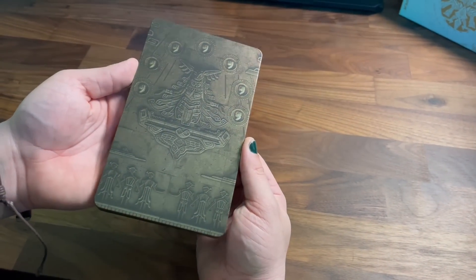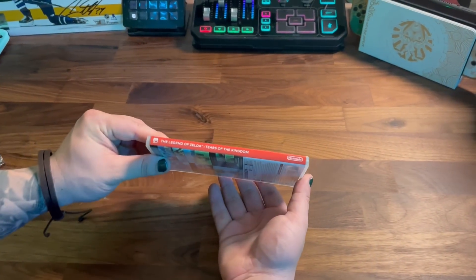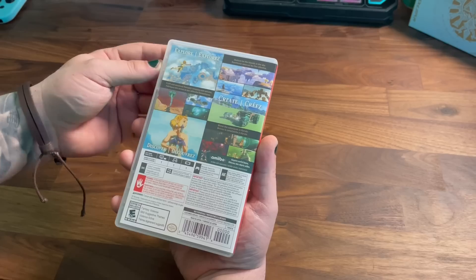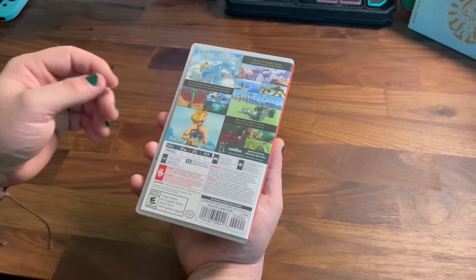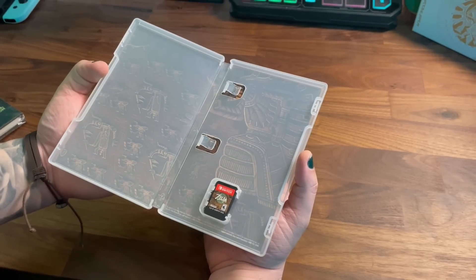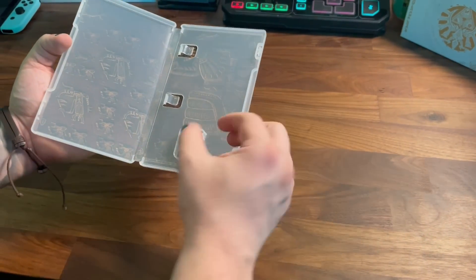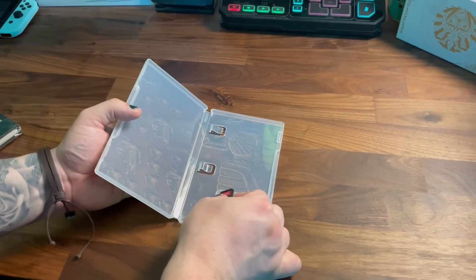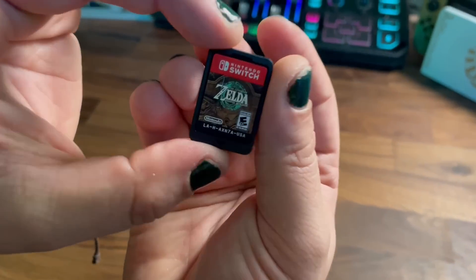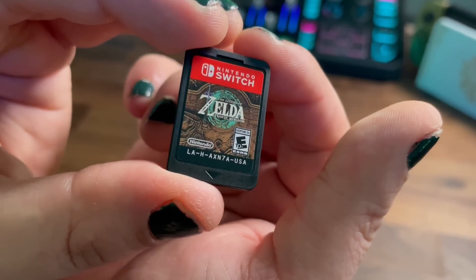Though honestly, I don't envision my cartridge spending much time in here. Speaking of the cartridge, we do of course have the game itself. I feel like I should mention this did come sealed — I just took the plastic off first for the sake of the video. The case is pretty standard; the box art is the same box art that we've seen advertised, so nothing too surprising here. As we open it up, we do have more of the same battle scene on the inside as the steel case. I miss when games would include a booklet of some sort — anyone else? And of course, we can't forget the most important part: the game cartridge itself. We have a nice big Tears of the Kingdom logo with the same scene that's on the back of the steel case. It looks really nice for how small these cartridges are nowadays.